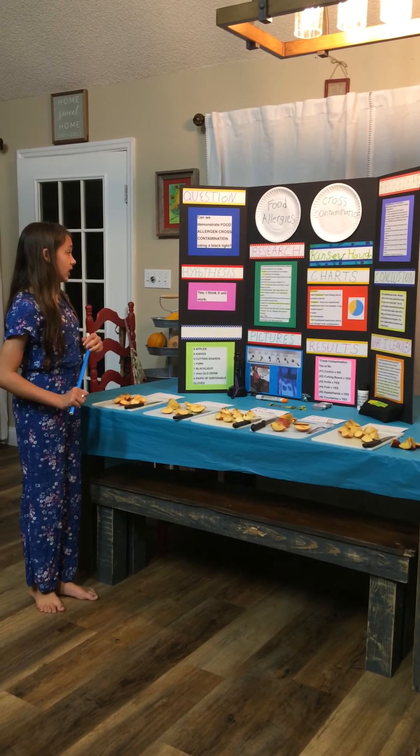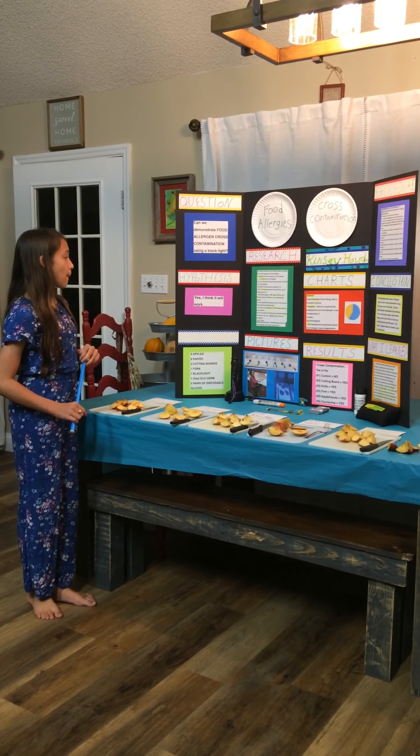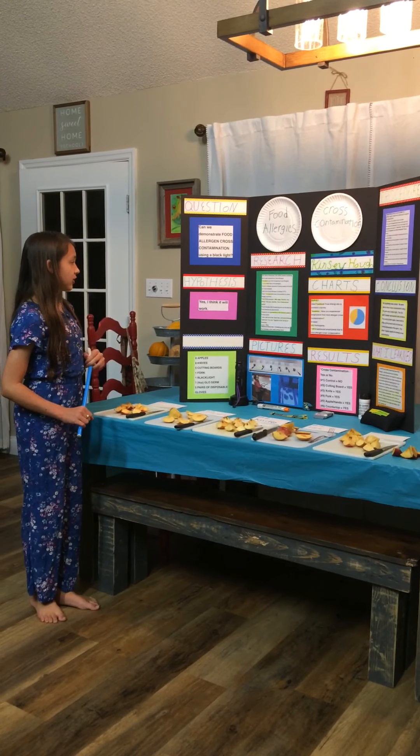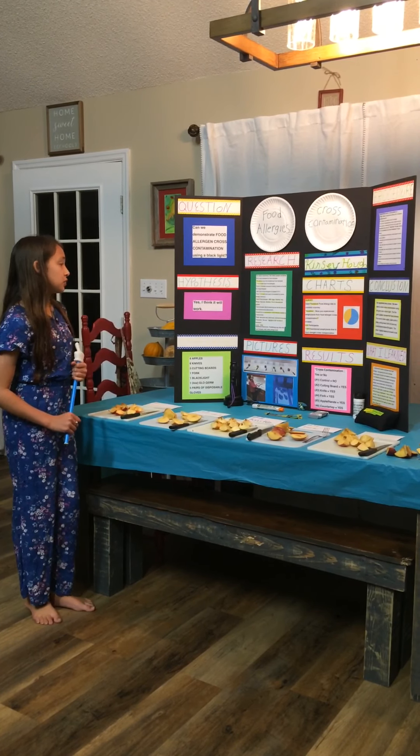There are top nine food allergens: milk, eggs, peanuts, soy, wheat, tree nuts, shellfish, fish, and sesame seed, which was just added.